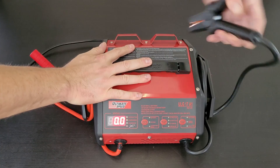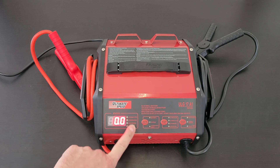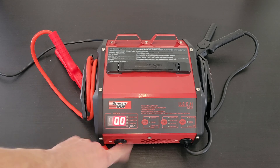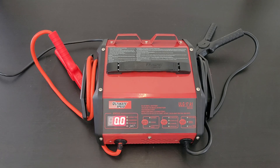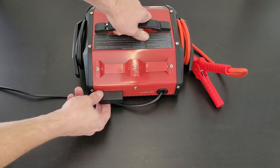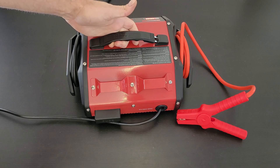We've got the display showing status: connected, charging, and charge indicator, plus the reverse polarity indicator. There's a digital display button, battery type button, and charge start button. At the back, we've got a fuse box — if anything goes wrong, you can open it and replace the fuse.